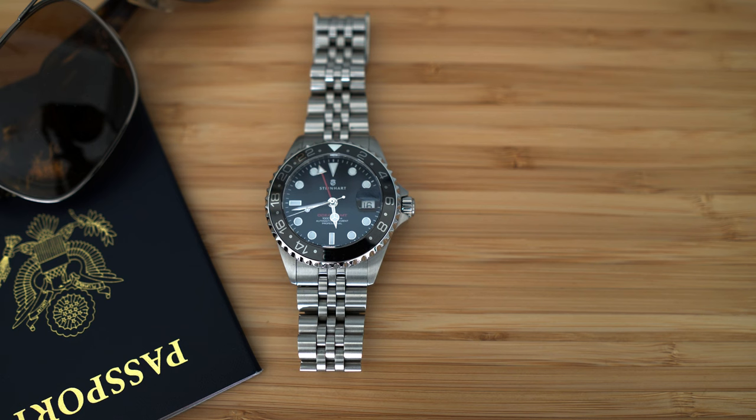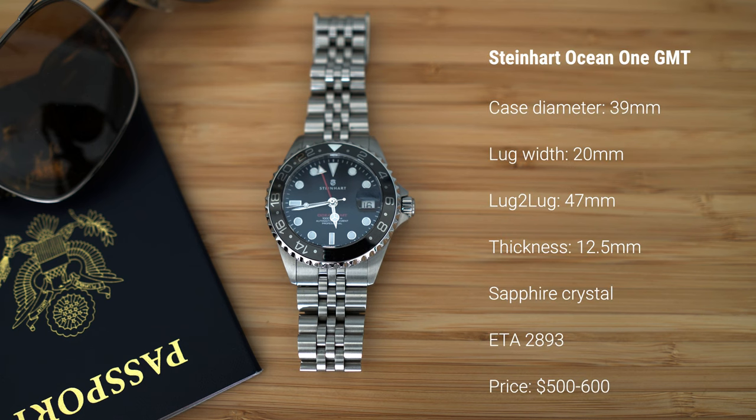Let's talk about the dimensions of this watch. It has a diameter of 39 millimeters — a 42 millimeter version is also available. Lug width of 20, lug to lug of 47, thickness of 12.5. It has a sapphire crystal, an ETA movement, and a price of five to six hundred dollars.